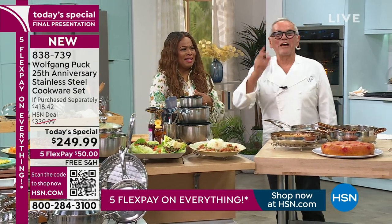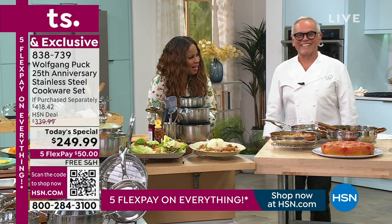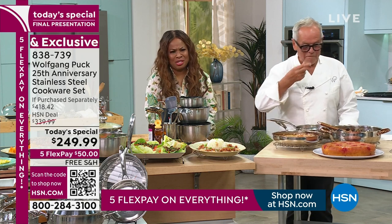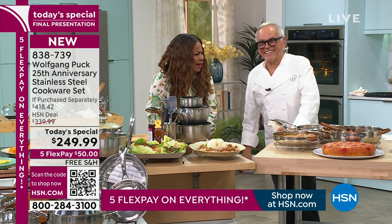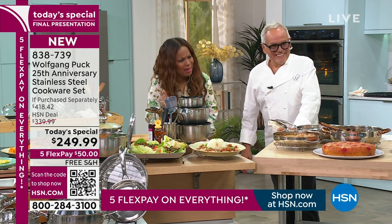Thank you. I don't want to do it on TV — I'm going to do it secretly in the back. I don't blame you, because that was too much work. And they looked so good, Nisha — did you see them? They were perfect. Everything he cooks looks good. That shows you our show is live.